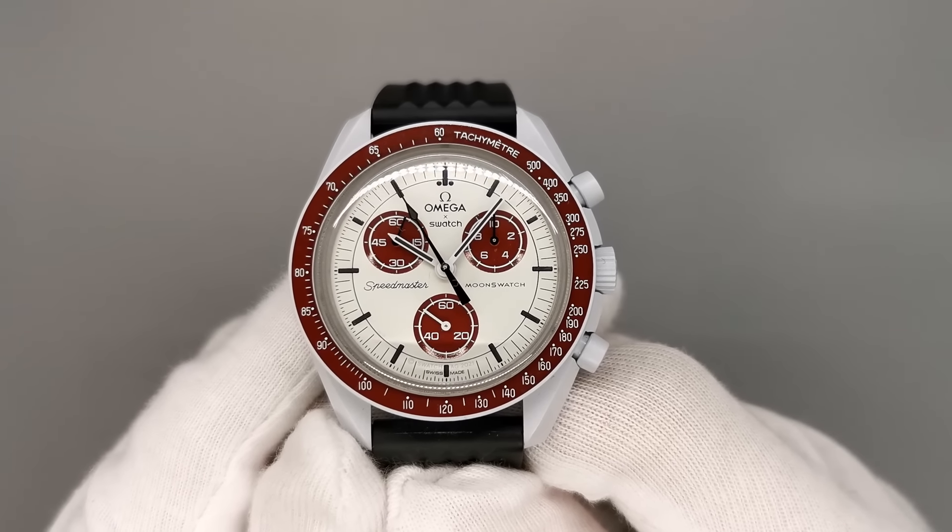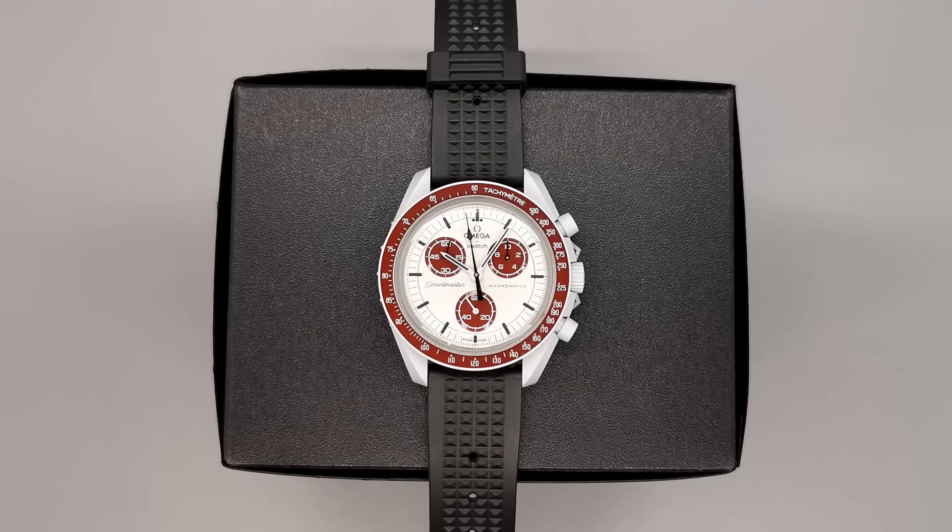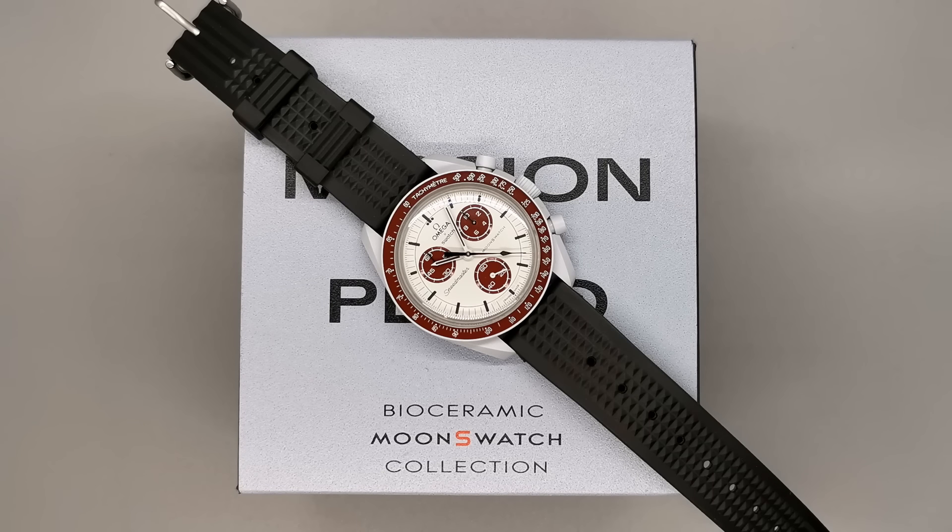If you want to see more suggestions around the same price as the Moonswatch, check out my video on the best watches under $250.